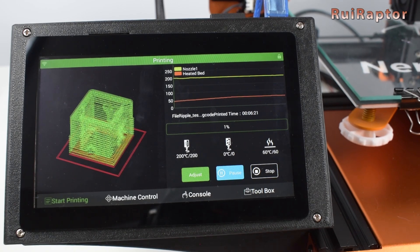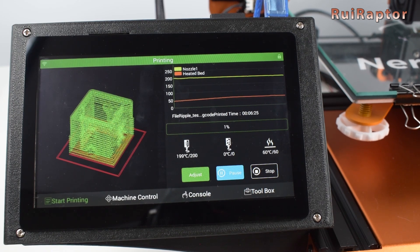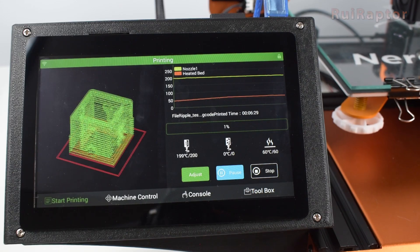Hey you guys! Today we have this big display from MakerBase. It's beautiful and fully loaded with features. You want to know more? Stay tuned!